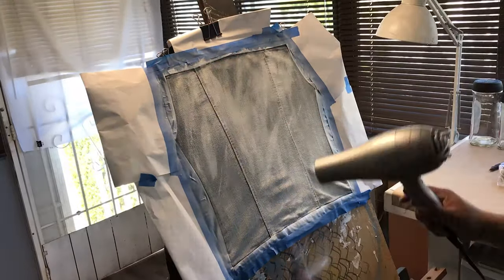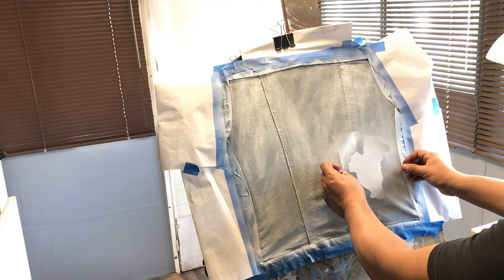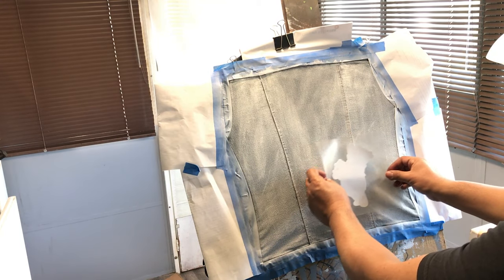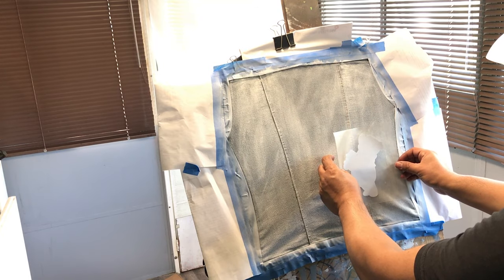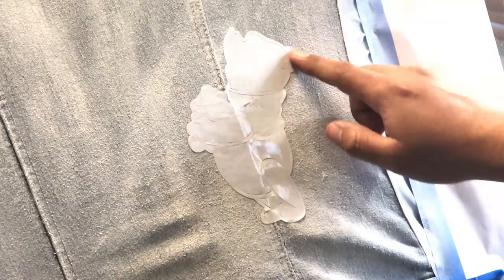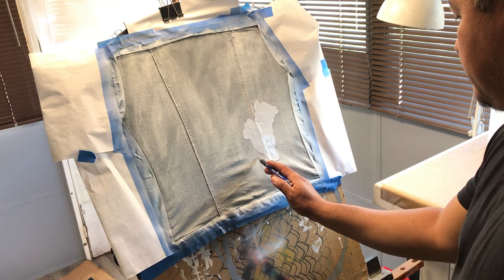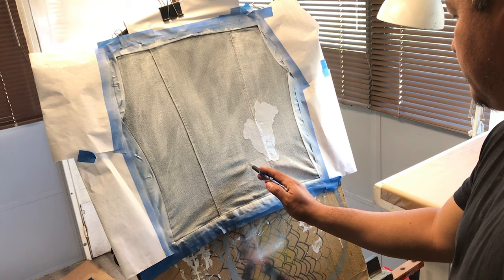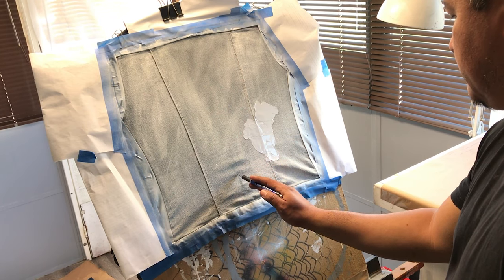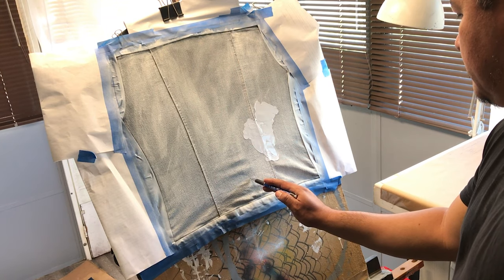I really want my colors to stand out so I'm doing a white base. Using my vinyl machine I went ahead and cut out the shape of Winnie the Pooh. If you don't have a vinyl machine you can always use masking tape — mask off the area, put a whole bunch of layers of masking tape, draw your character, and then simply using an X-Acto knife or a blade you can cut around it and remove the negative, leaving just the shape you want.